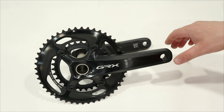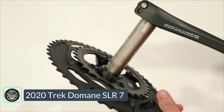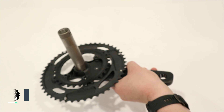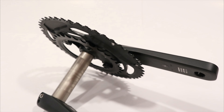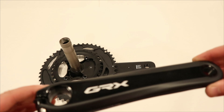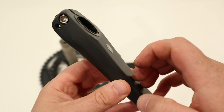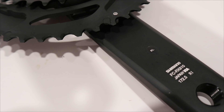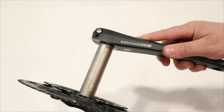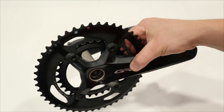Much like other cranksets, this runs a 24 millimeter Holotech II spindle — a hollow steel spindle. The nice thing with the 24 millimeter spindle is that in most bottom bracket standards you can get a bottom bracket to fit the Holotech II 24 millimeter. The crank arms are hollow aluminum, bonded together, which helps with weight, and it mounts together very easily with an outer preload screw for the bearings in the bottom bracket.